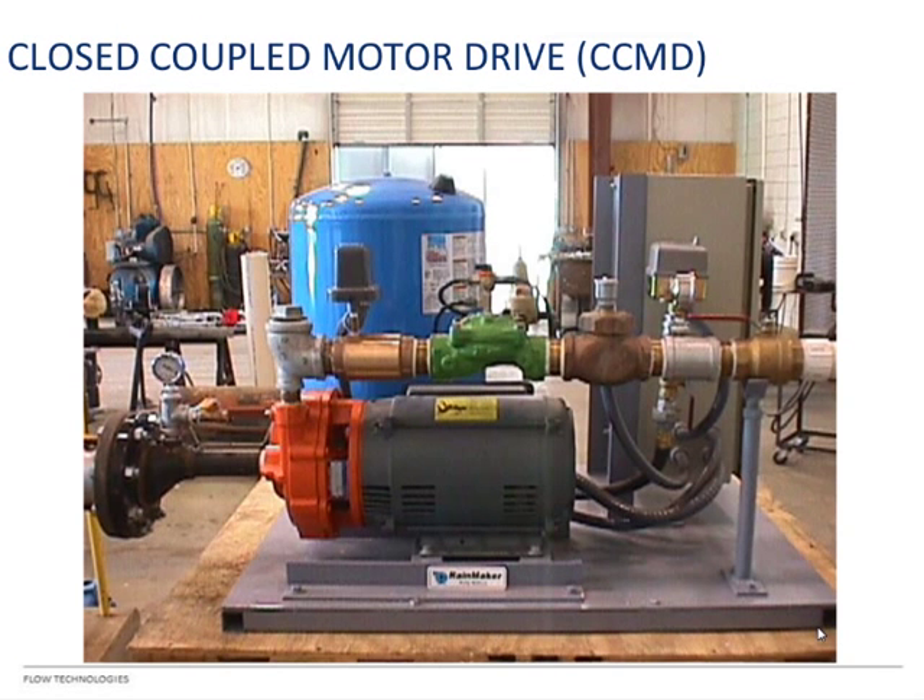Getting into BEC-2, the first thing to understand is that it breaks pumps out by type. The first type is closed coupled motor drive, abbreviated CCMD. You'll see this term in the B2522BK catalog for our curves. It means the pump adapter is bolted right to the motor — we're selling you the pump and motor together as a unit.